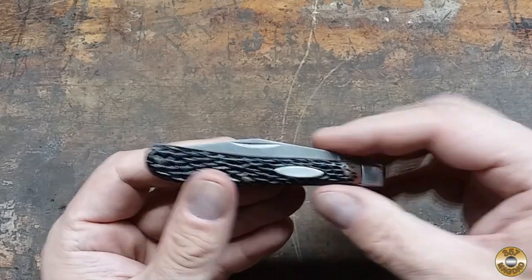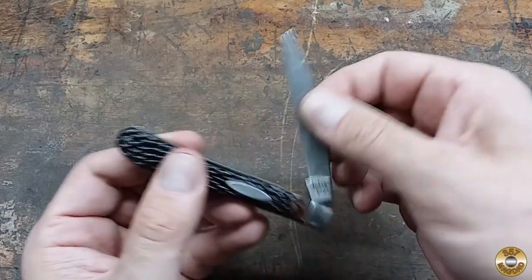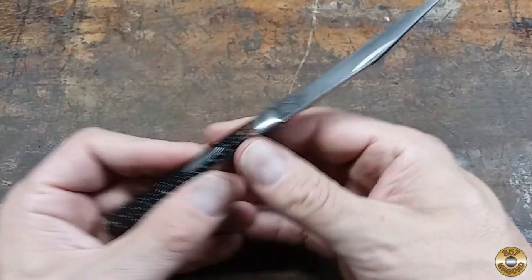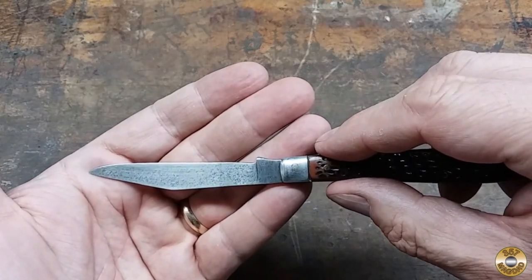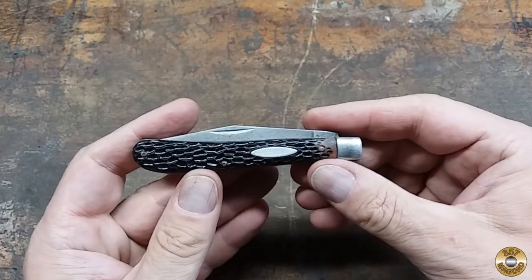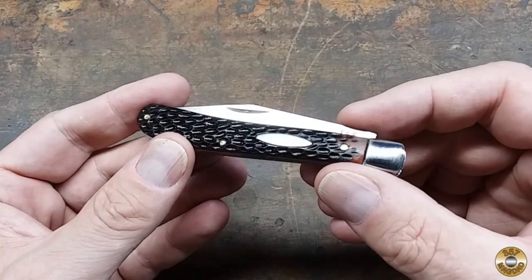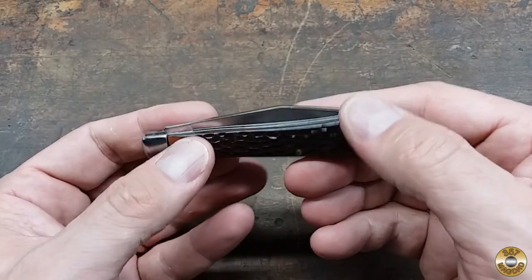This Sabre 620 trapper was sent to me by Jack's widow Lori. I don't know if Jack cleaned this knife up some before he died, or he found it in this condition. I had fun making it shiny again. Thanks to Jack, I have a new appreciation for these Japanese-made Sabre pocket knives.